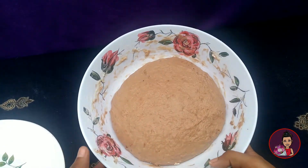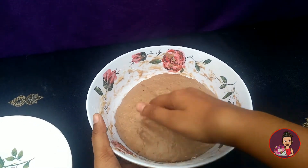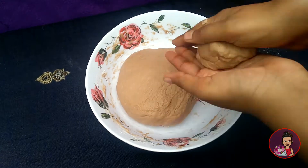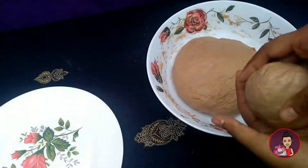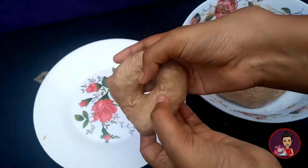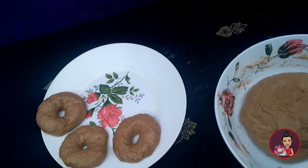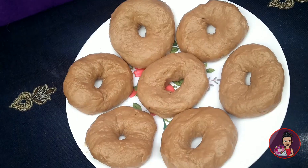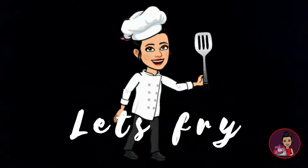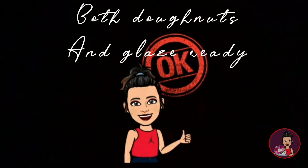Now let's open up and see our doughnut dough — it has been resting for three hours. I will show you how I roll my doughnuts. Our dough has been rolled out to the doughnut shape and now we need to fry it out — I'm frying, not baking. Our doughnuts and glaze are ready now.